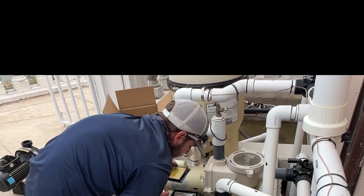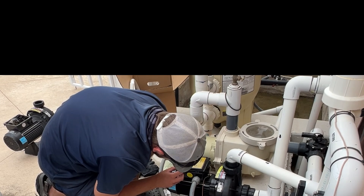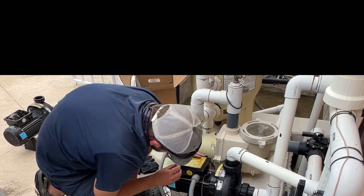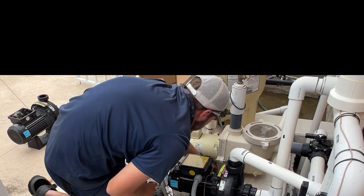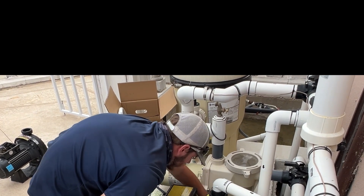And then we'll take this and put the plate back on. Hopefully you didn't lose any of your screws — mine fell off, but they're all in the same spot, so it's not too bad. This one, this one, and this one.